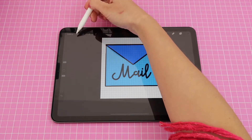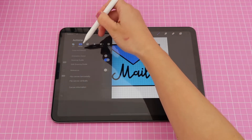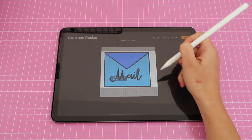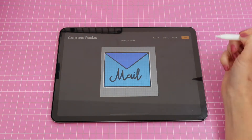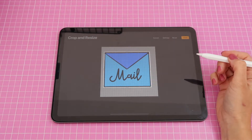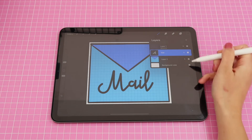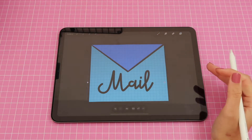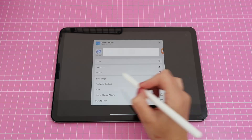Before exporting, I like to crop my canvas. Tap on the first icon at the top left, go to Canvas then Crop and Resize, and pull down the edges so it's as close as possible to the sticker. This removes the extra transparent background — if you leave extra space, you can accidentally pick a sticker you didn't intend to when using the lasso tool in GoodNotes. Click Done. Before exporting, go to your layers and make sure the background is deselected so you export with a transparent background. Then go to the share icon, share as PNG, and save image.